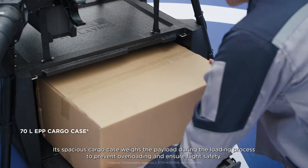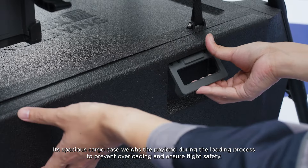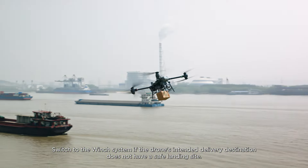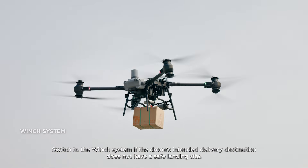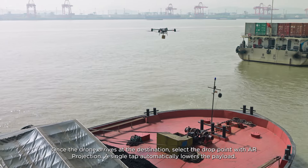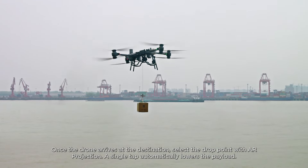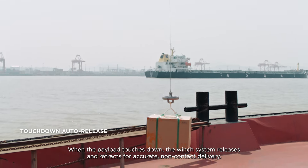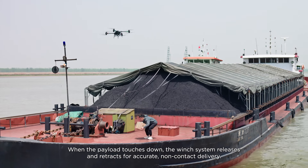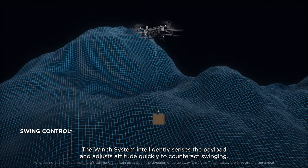Its spacious cargo case weighs the payload during the loading process to prevent overloading and ensure flight safety. Switch to the winch system if the drone's intended delivery destination does not have a safe landing site. Once the drone arrives at the destination, select the drop point with AR projection — a single tap automatically lowers the payload. When the payload touches down, the winch system releases and retracts for accurate, non-contact delivery. The winch system intelligently senses the payload and adjusts attitude quickly to counteract swinging.